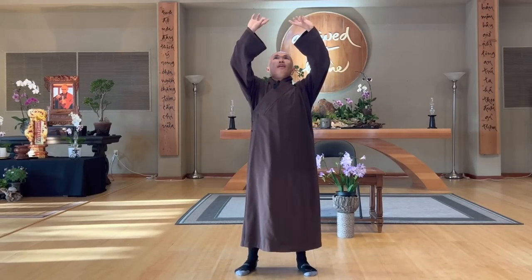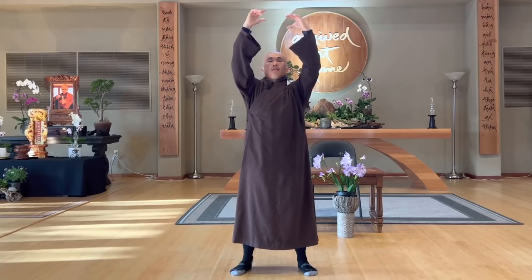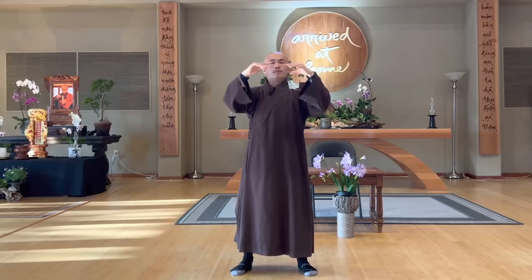Breathe in, stretch your hands up. Turn around, out. You feel your shoulders relaxed, your chest relaxed, and your legs relaxed.